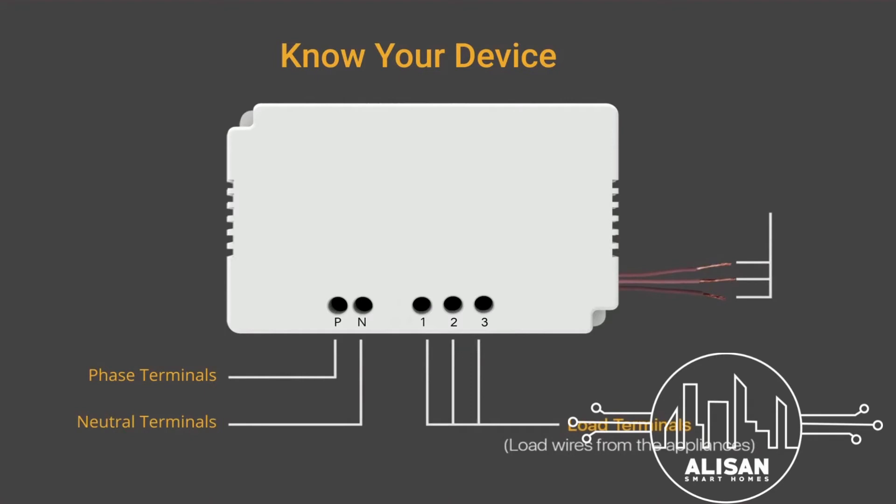The virtual wires 1, 2, and 3 are the wires that will replace the load wires at the corresponding load pin inside the switchboard.